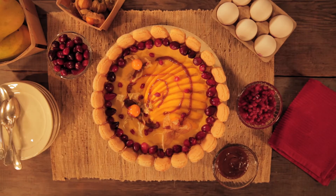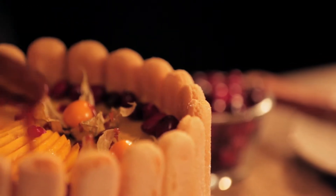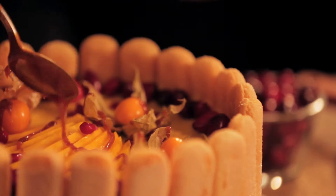Turn a simple sponge cake into a gourmet dessert? Absolutely! Just dress it up with some colorful fresh fruit.